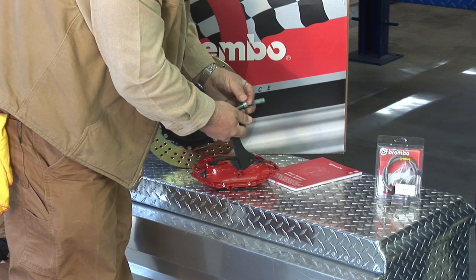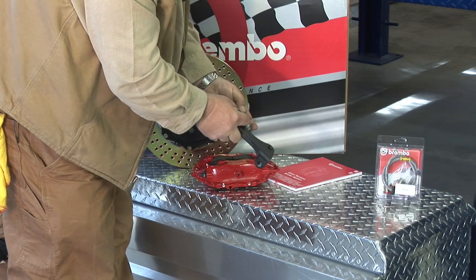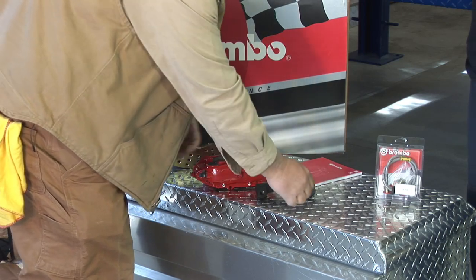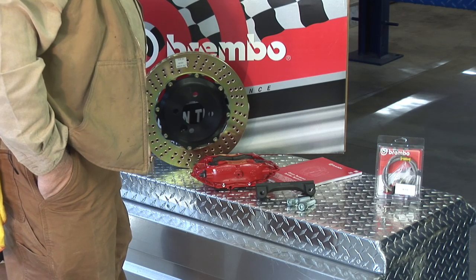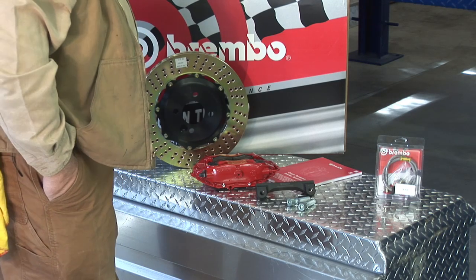My life depends on these two bolts. And what about our hose work? One of the nice upgrades we get with this kit is stainless steel brake lines. We've got rubber lines on the car currently — I like the stainless steel better.